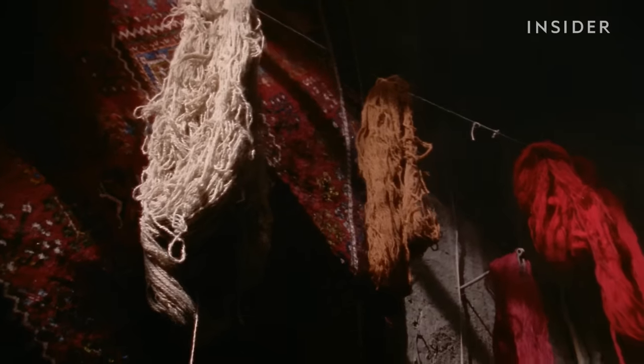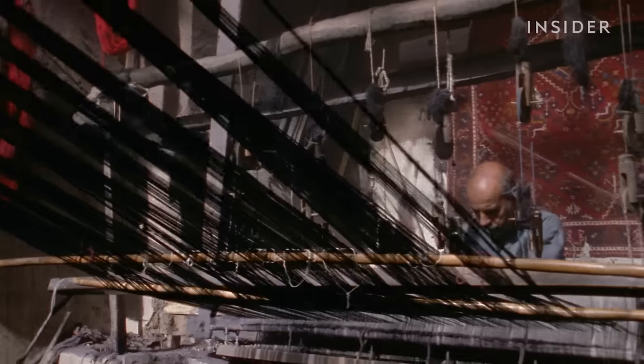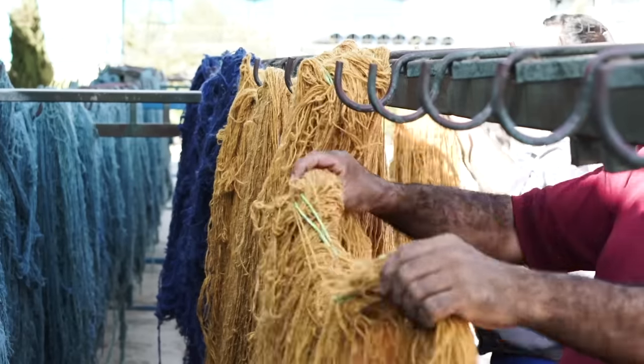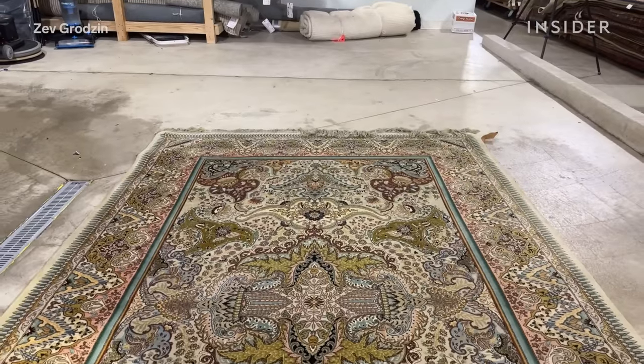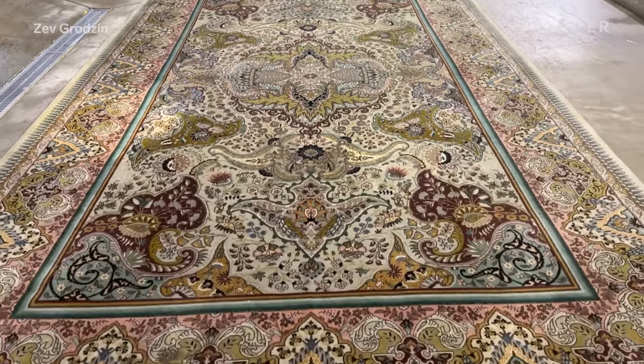The transition from vegetable dyes to chrome dyes in the mid-20th century brought about a new era in rug making. Chrome dyes offered a wider and more affordable range of hues, which revolutionised the industry. But the legacy of those early Persian rug makers is still visible today in rugs like this, which is why it's so important to preserve it.